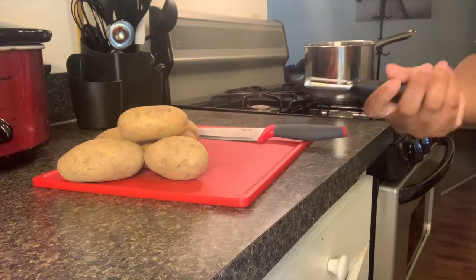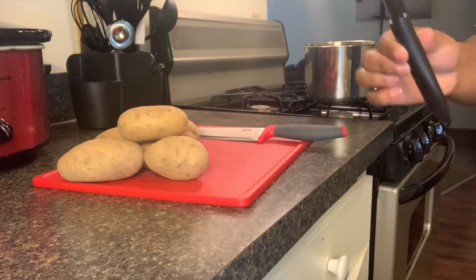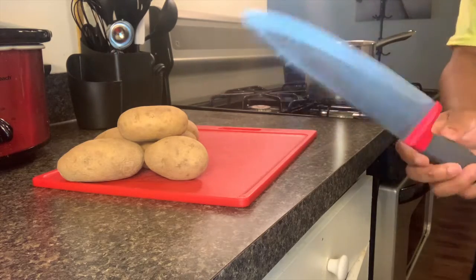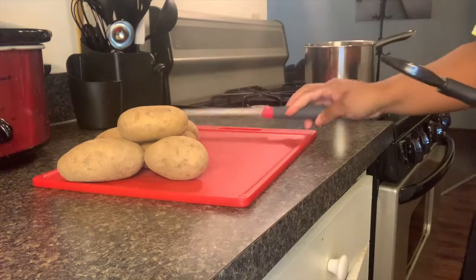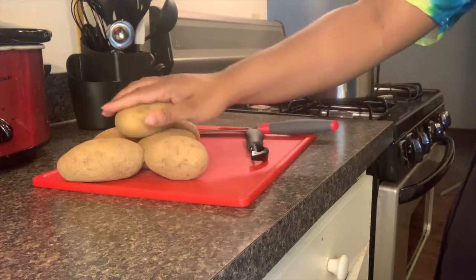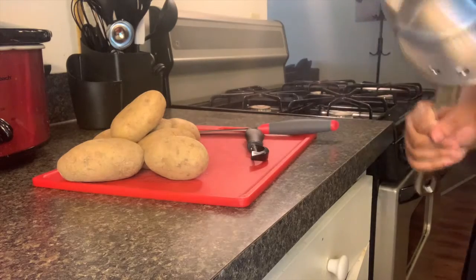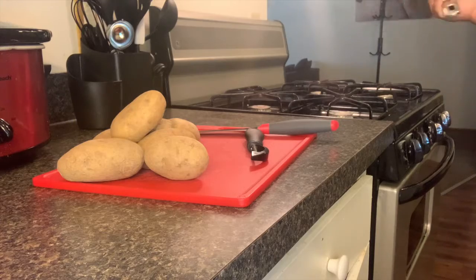One of my favorite utensils in the kitchen — you're going to need a potato peeler or a knife. My favorite chef knife, I'm going to use that today. You're going to need your cutting board, some russet potatoes, and a pot, of course, and you're going to need water. Let me go ahead and peel the potatoes and then we're going to get it all started.